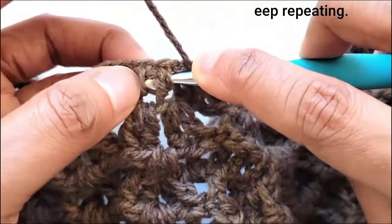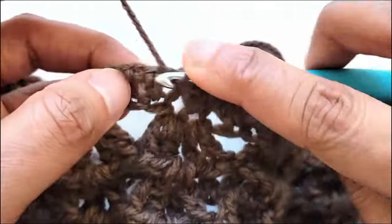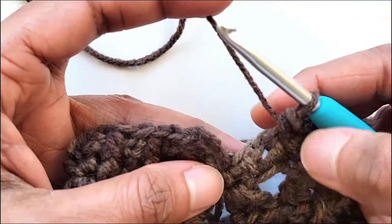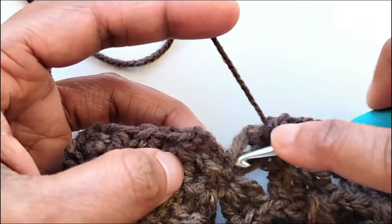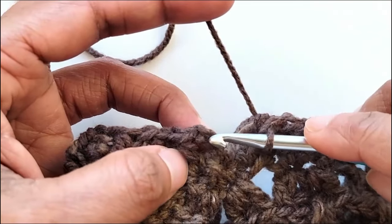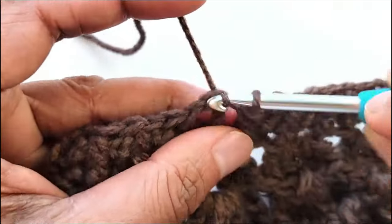Now keep working a front post in the next and a back post in the next all the way around until you reach near the beginning chain 2. I have now reached back near the beginning chain 2 and my last stitch should be a front post double crochet. You see one extra stitch here but the chain 2 stands for that, so I will directly work a slip stitch into the beginning chain 2, which will stand for the back post half double crochet.